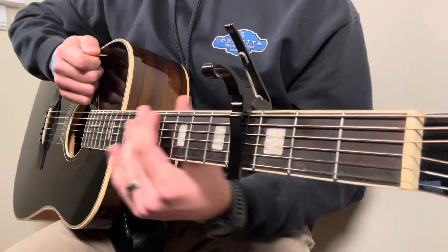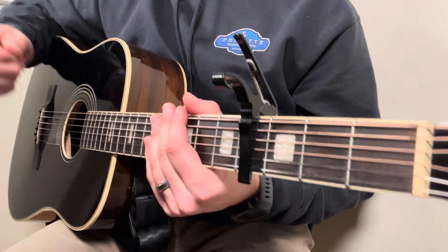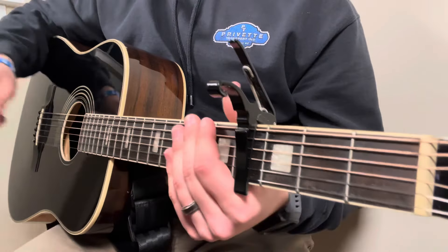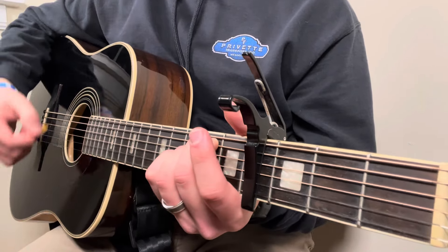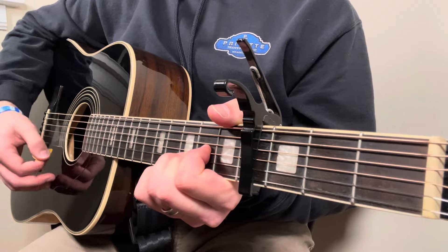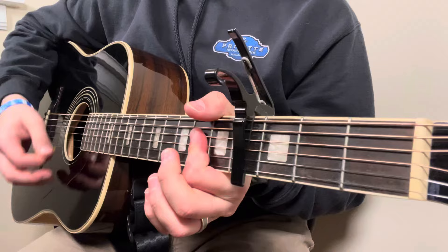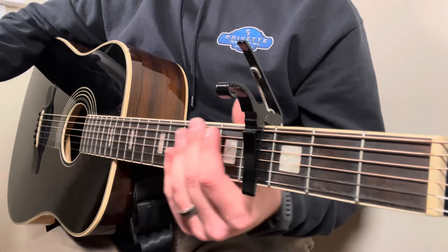Now this is where I would normally break the song down into sections, however this song is very simple. We're going to use the same chord progression and the same strumming pattern for each verse, each chorus, and even the bridge. The progression is E minor to G to D to A, and that stays that way for the entire song.